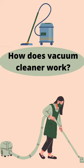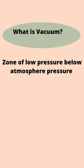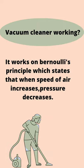How does a vacuum cleaner work? First, understand what a vacuum is — it is a zone of low pressure below atmospheric pressure. The vacuum cleaner works on Bernoulli's principle, which states that when the speed of air increases, pressure decreases.